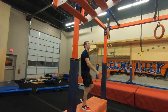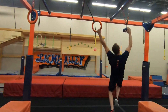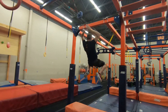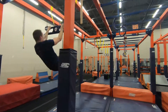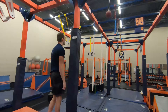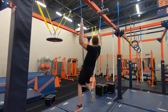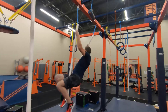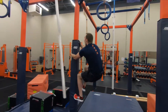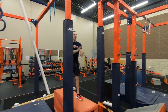Obstacle 7: Six-Shooter. Obstacle 8: The Dog Park. Obstacle 9: L Chimes.